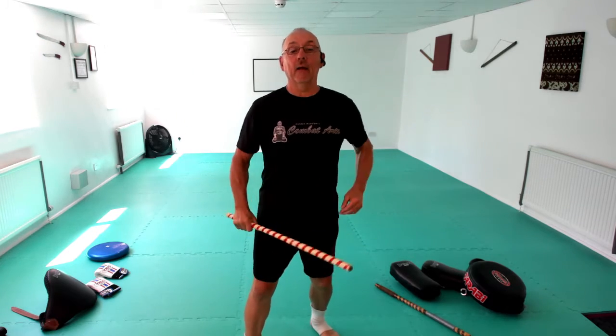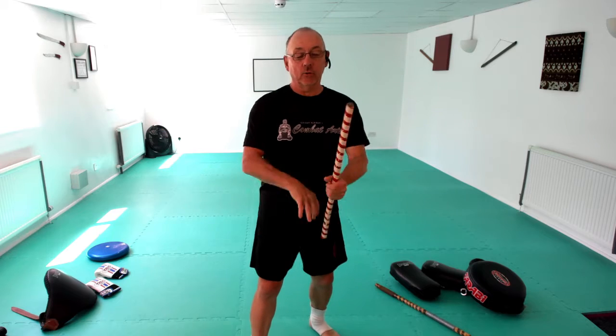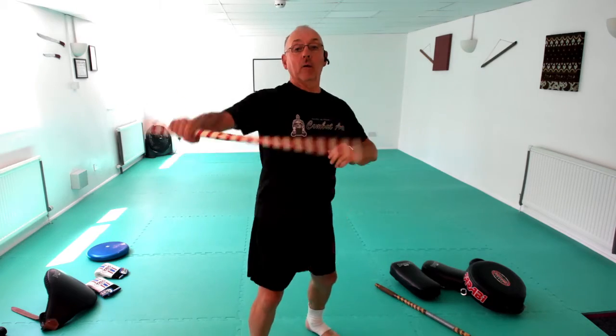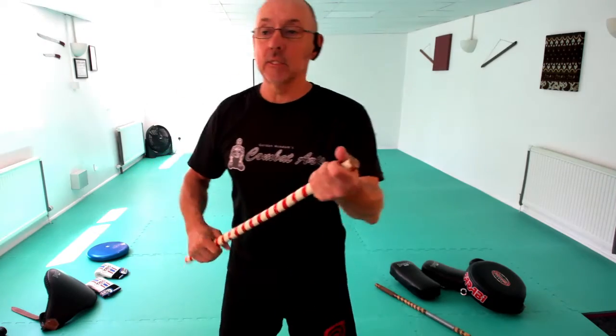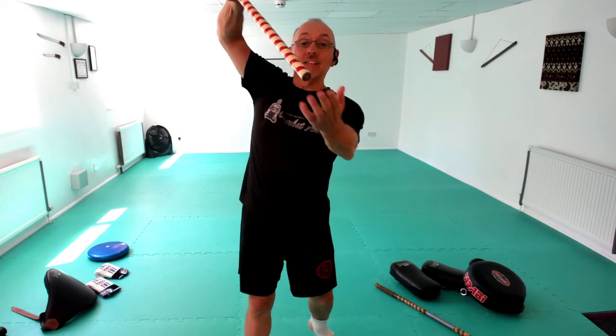So we did these warm-ups at the start — very much like abanicos — going one, two, three. We have some other strikes like redondos. The other four I really like: the first one, I start palm up and turn it to palm down, hitting with the tip of the stick. My hand doesn't come into where it gets smashed — the stick does the work. I go number one strike and turn it, palm up to palm down, so the tip comes over.